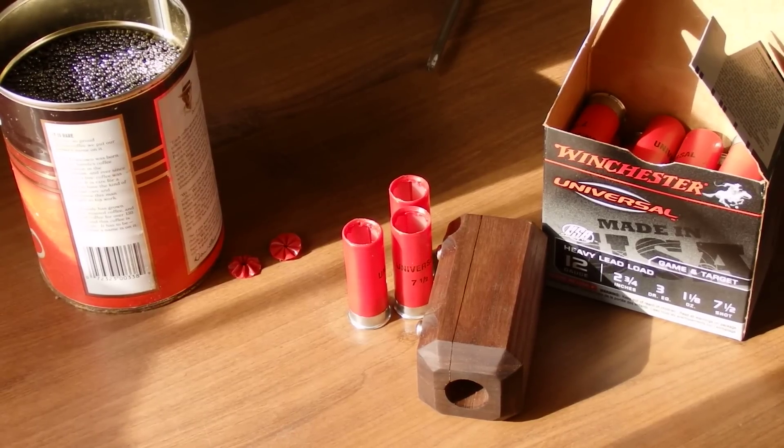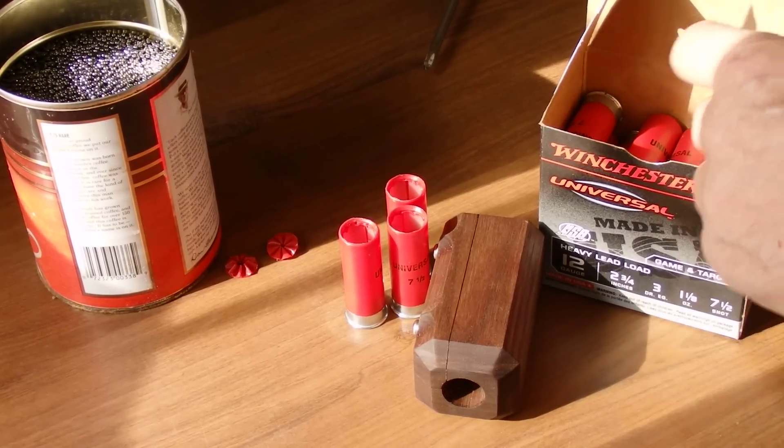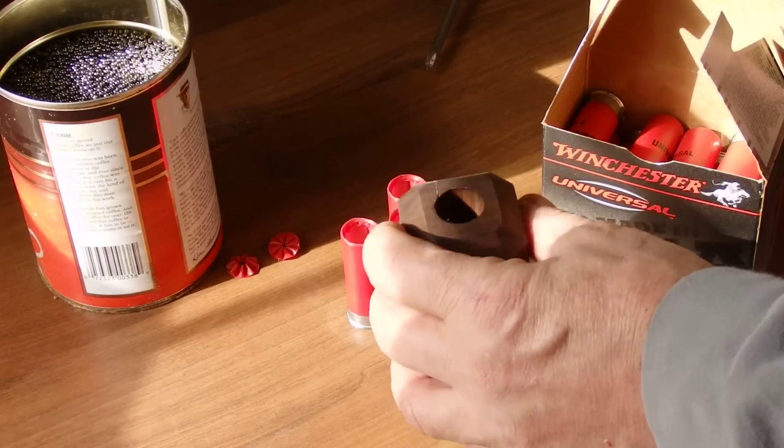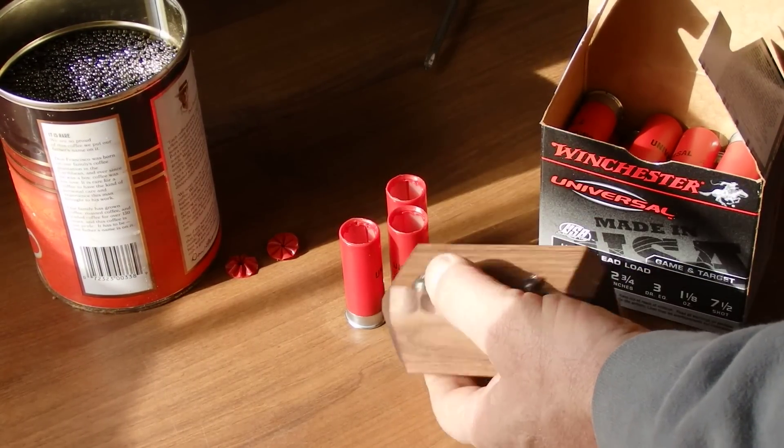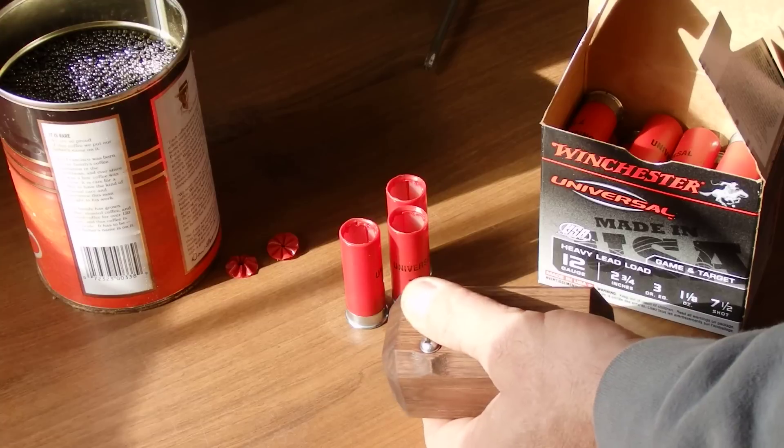Hey, wax slug enthusiasts, shotgunners, target shooters, people that like cheap ammunition, do-it-yourselfers, preppers — all you guys out there have been buying the heck out of this tool since I came up with it.